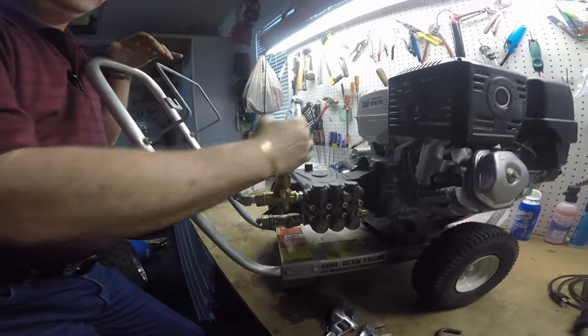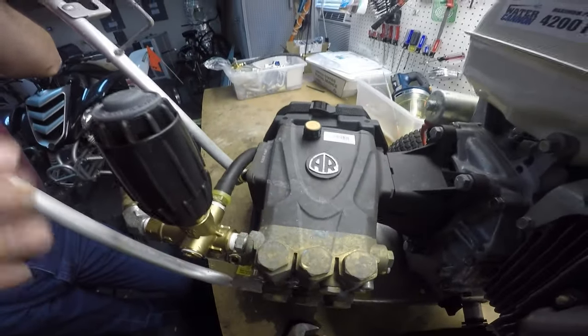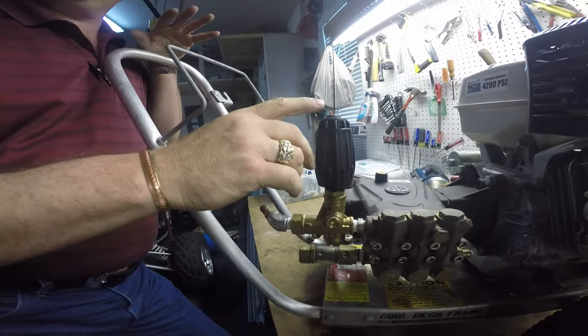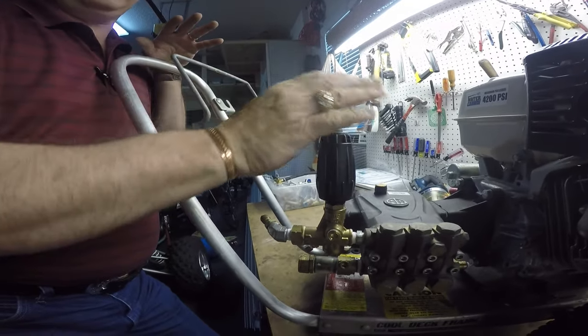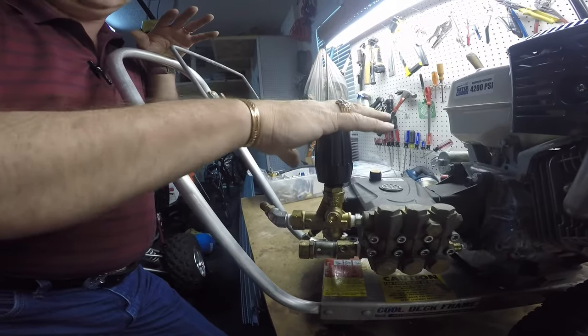Now if it's a 4000 psi pump and you hit 3800 pounds, and you keep turning but the pressure doesn't move on the pressure gauge, then stop and back up until that needle just moves off that 3800 pounds. That's the maximum you're going to get out of that unloader pump nozzle combination.